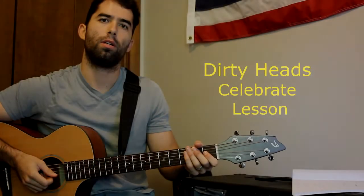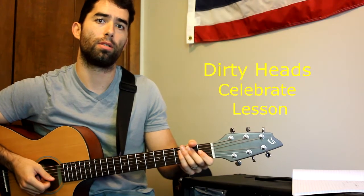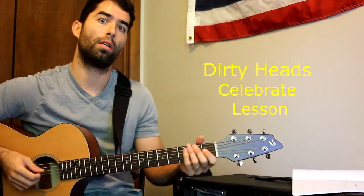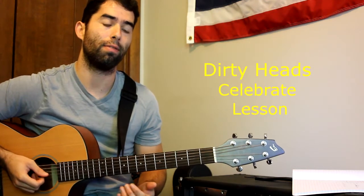Back with another song — Dirty Heads, new album. It's a song called Celebrate. So actually it's in a key of D flat major or B flat minor.